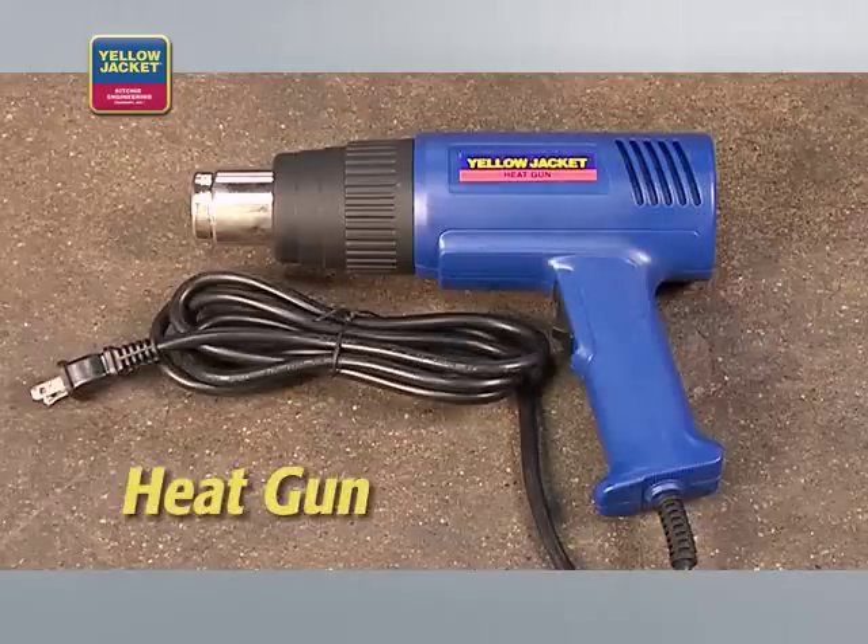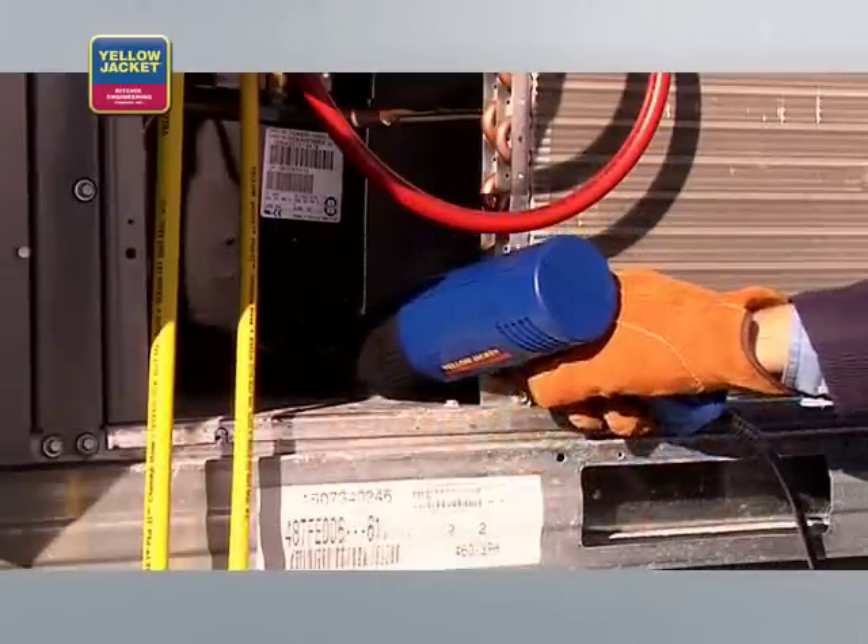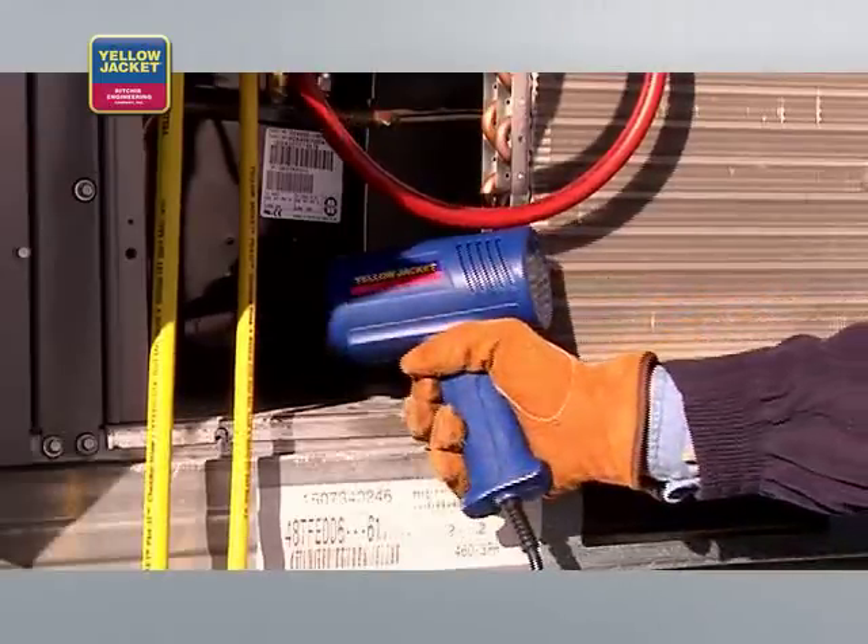A way to speed the vacuum process is to use a heat gun. This warms the molecules and gets them to leave the surface sooner, speeding the flow of vapor molecules to the pump. Remember to be careful because they do get hot and will take paint off systems.